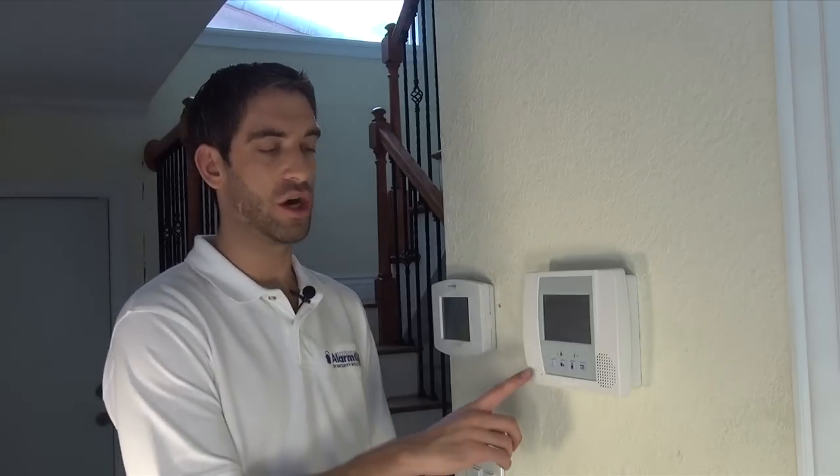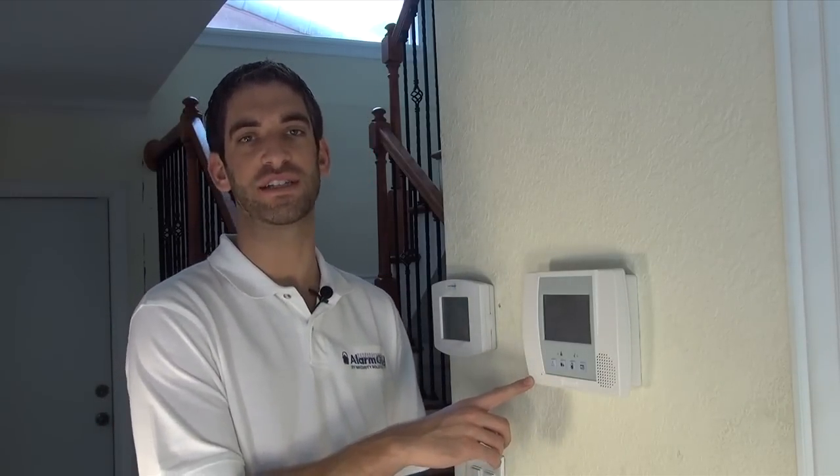Hi DIYers, Sterling from Alarm Grid here, and today we're going to show you how to set up and use your panic alarms for your Lynx Touch L5100 security system.